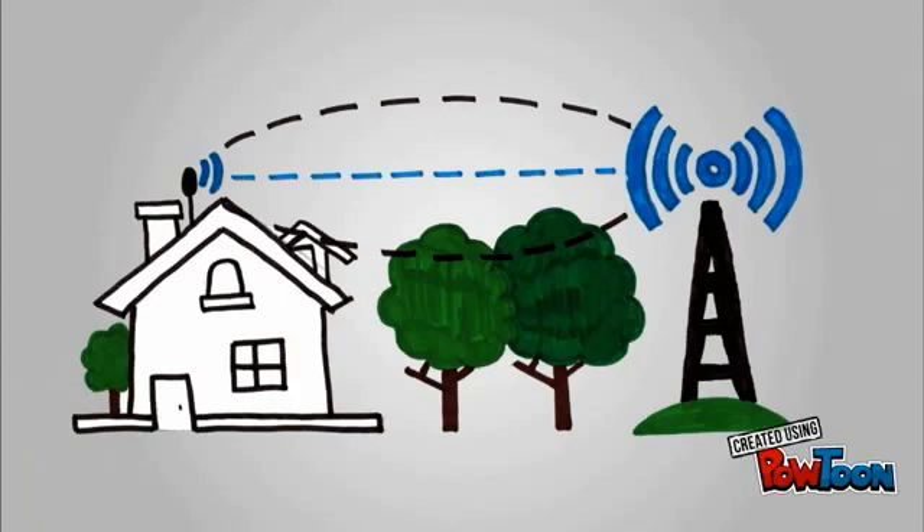If our engineers get a line of sight, they will test the broadband speed using the router that you would have been sent already, and inform you of your download speeds. Providing you are happy with the speeds, you will be up and running with CoreFlow Solutions Superfast Broadband.